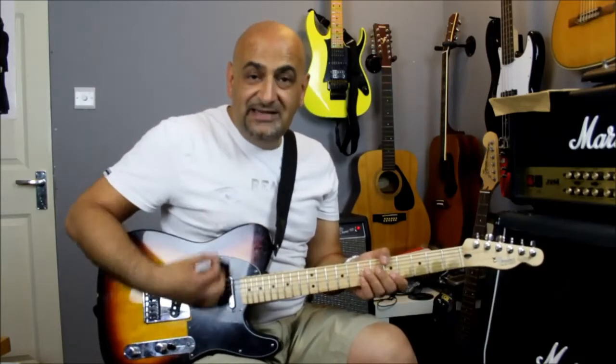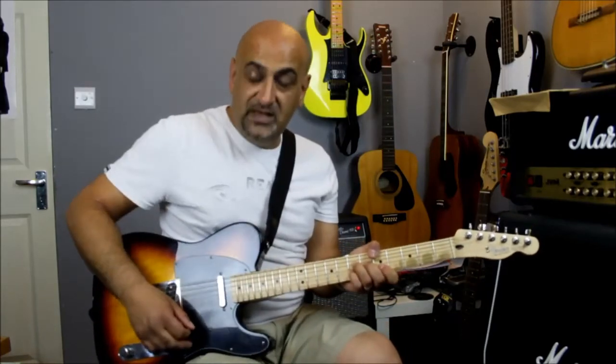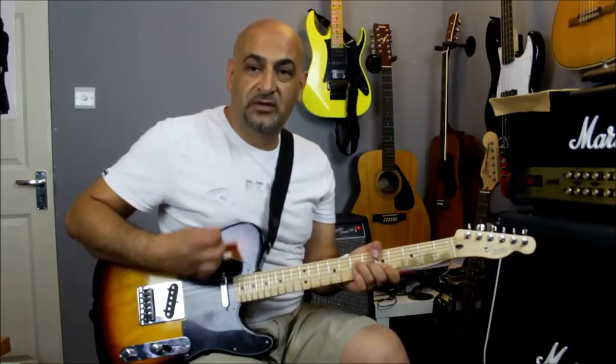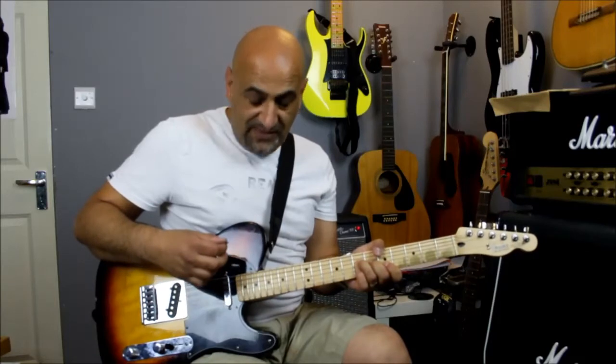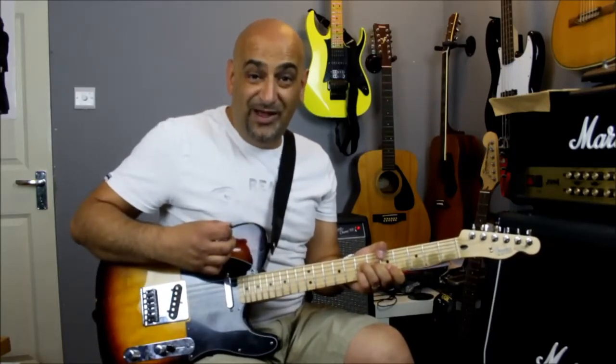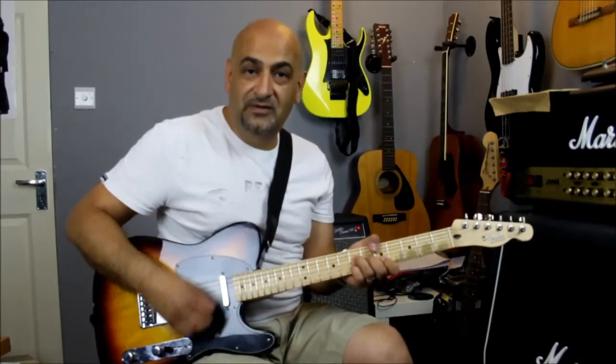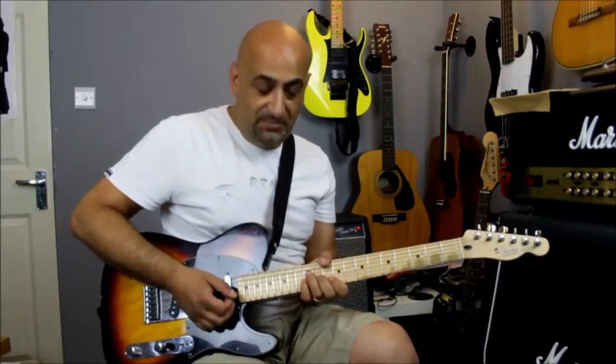The strumming is down, down, down with the little finger on, and then upstroke twice without it. Then you do a down-up with it on, and then a down-up with it off. Do the same thing up here.